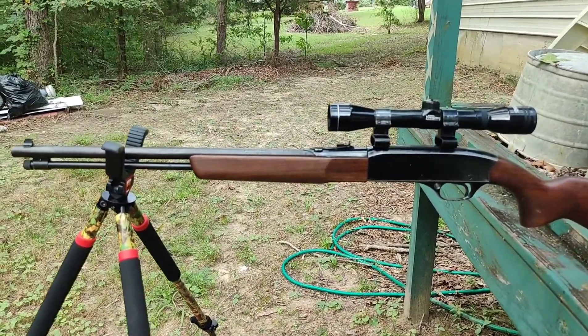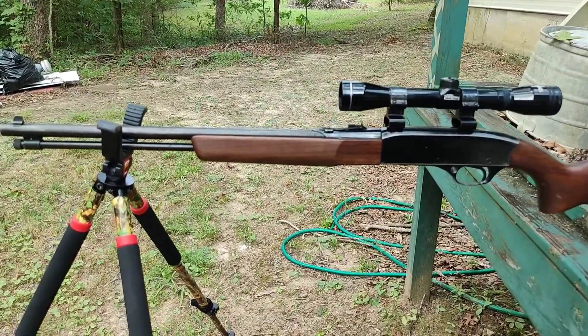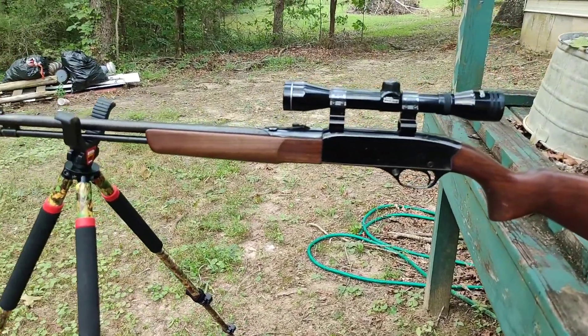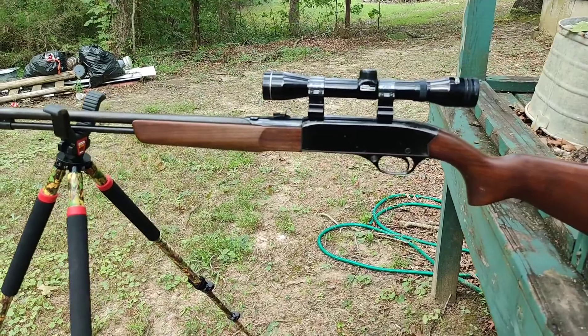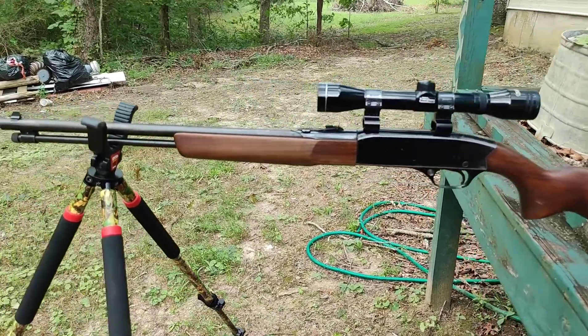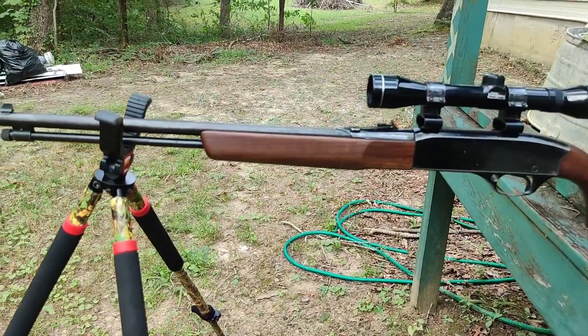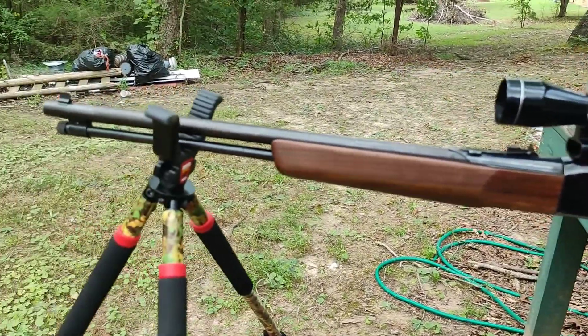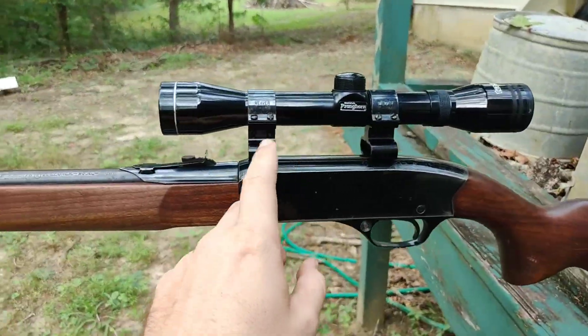Welcome back to the guns and hunting channel. Today we're looking at a Winchester Model 190 — a beautiful gun chambered in 22 long rifle. It holds 15 rounds, has regular open sights, and even has a little rail where you can mount a classic top Weaver-mount style scope.